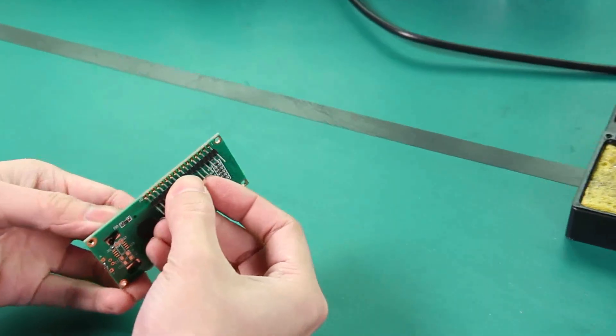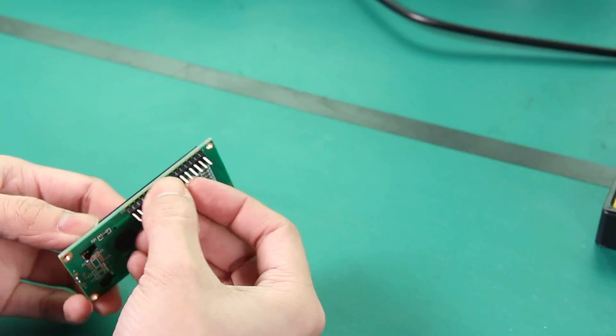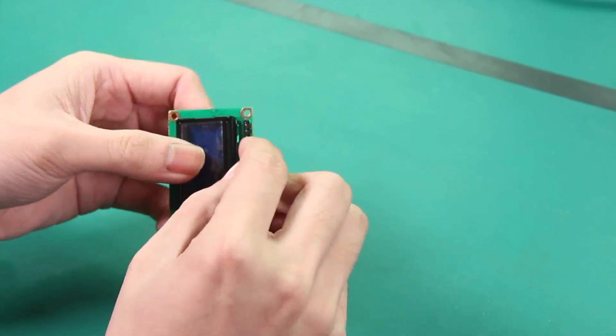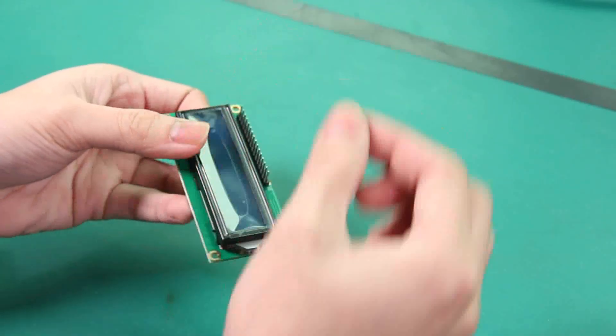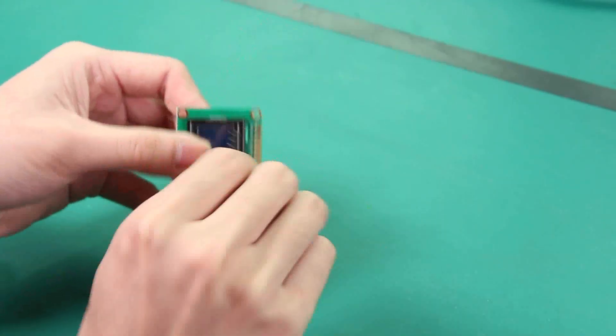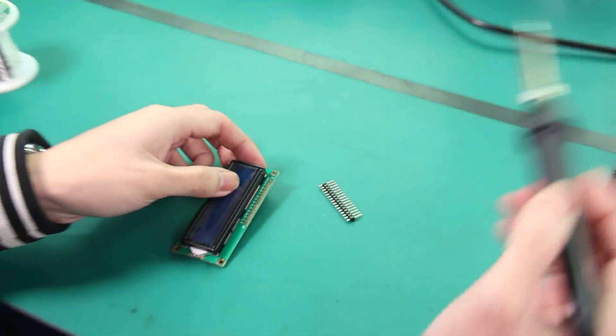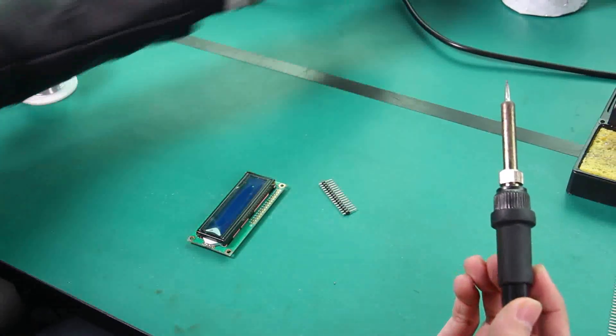You can solder it on this side — I recommend it so that you can plug it on the breadboard. Also you can solder it here so that you can connect wires easily. The soldering iron may be hot enough now.